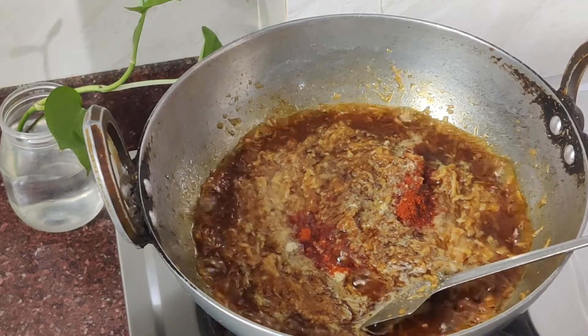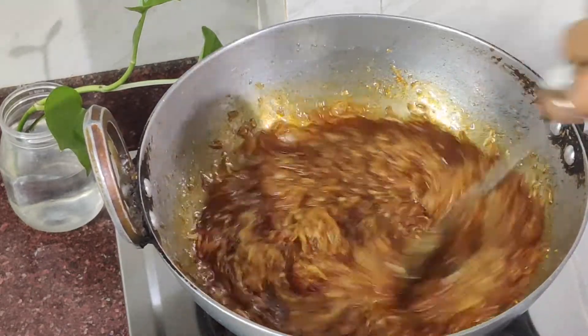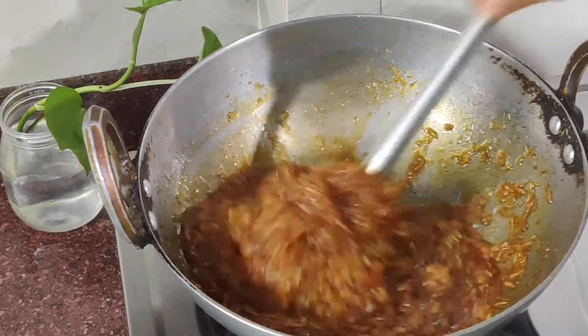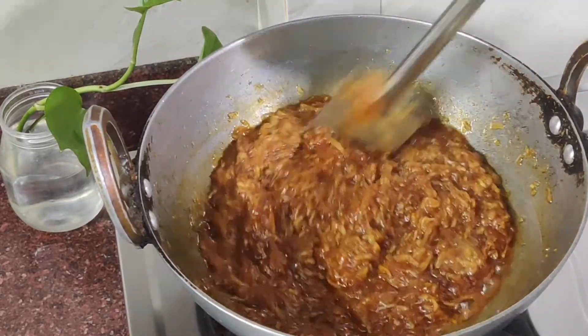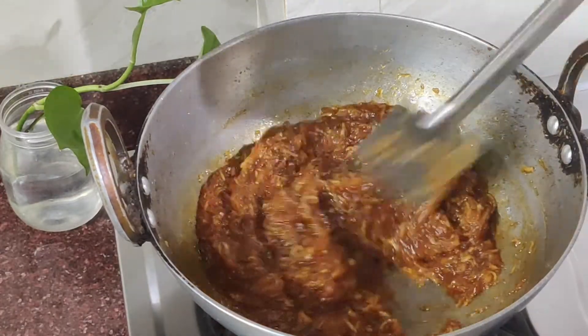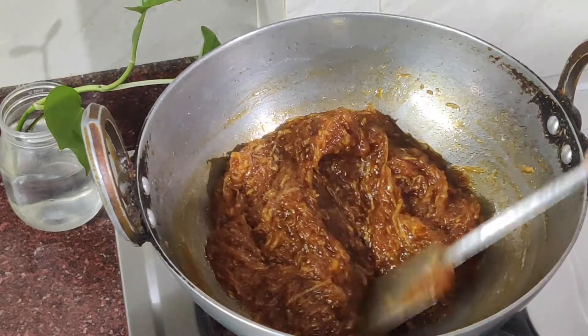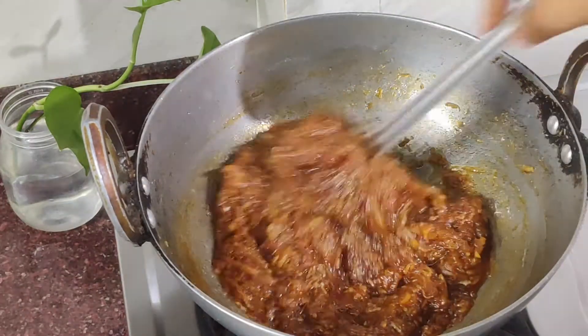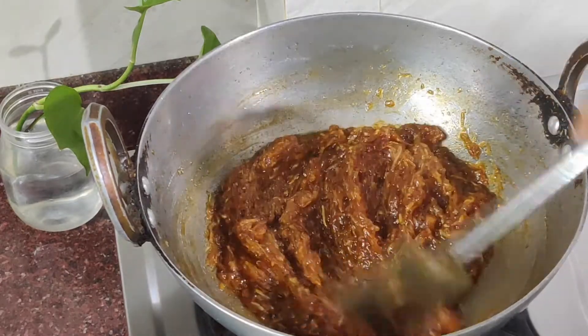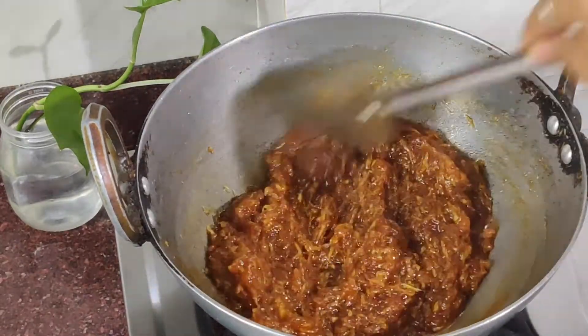Stir it. Now you can see how the water is drying up. Because the mango is grated, it will not take long to cook and the water will be ready quickly.